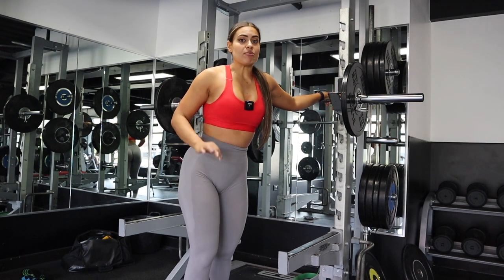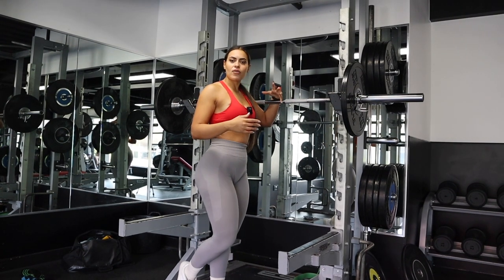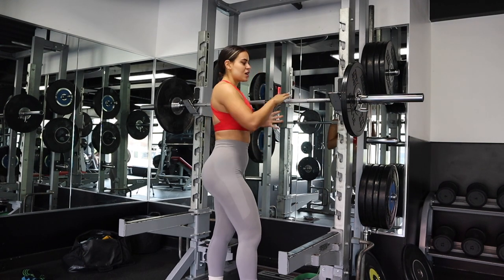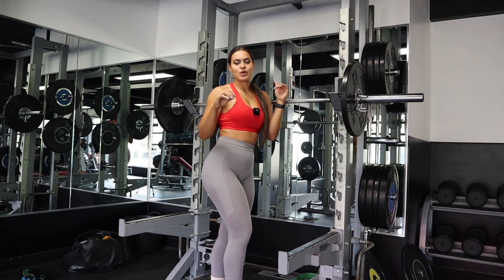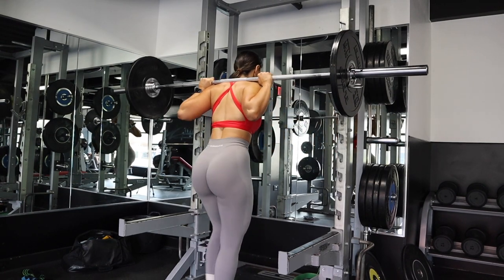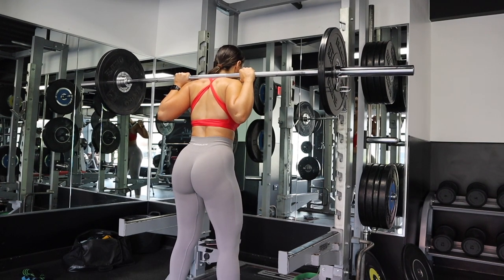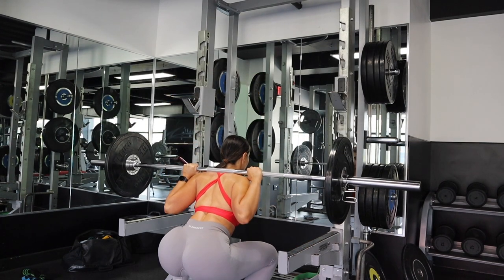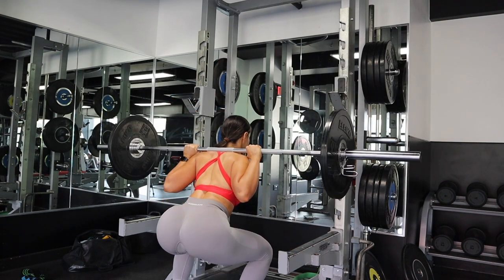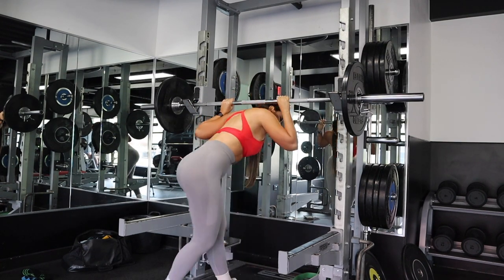Aim for about ten reps — don't go over ten, it will be really intense. Another great way to intensify your workout or overcome plateaus is to include pulses. Pulses are great — at the bottom of your squat, come up a quarter of the way and then go back down again. You can do two to three pulses depending on how heavy you're going.